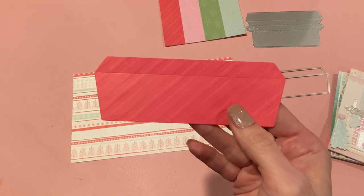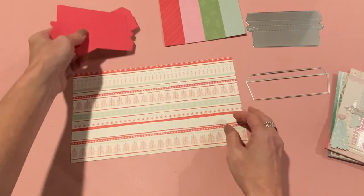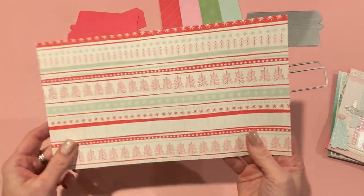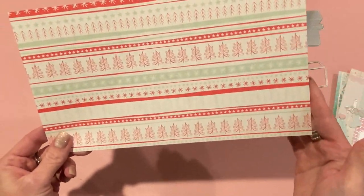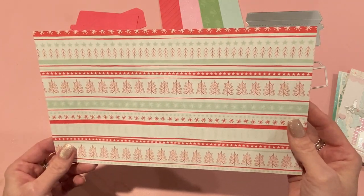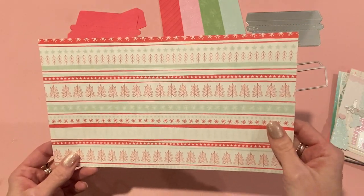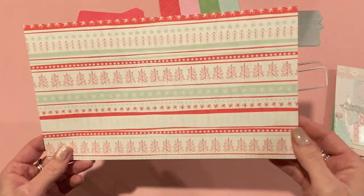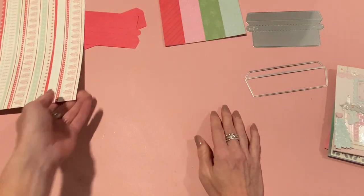I cut those out ahead of time to save time. This is the bottom piece and this is the top piece. Now if you're making an A2 envelope, you're going to cut a piece of paper ten and a half inches across by approximately six inches top to bottom. An A2 size card is five and a half inches, so this leaves a little bit of leeway on the inside of your envelope, especially if the card has some embellishments on it. You want to make the envelope a tiny bit bigger than the card itself - so ten and a half by six.